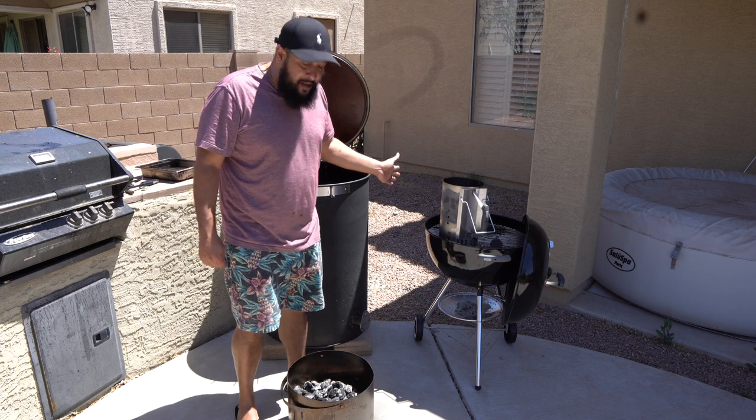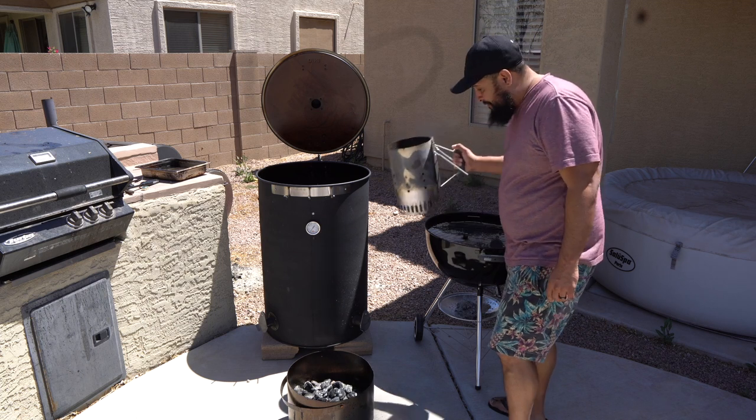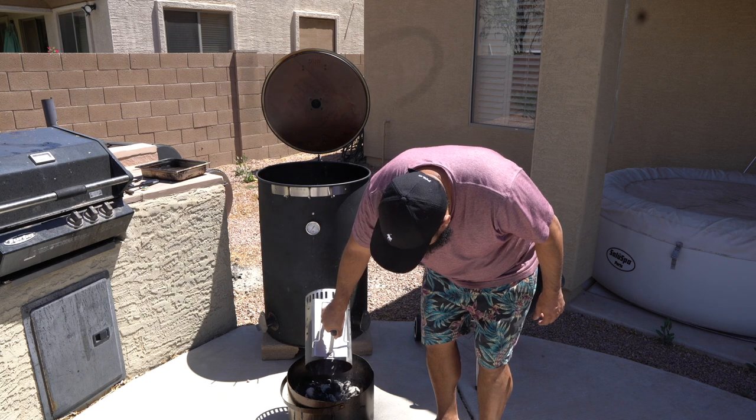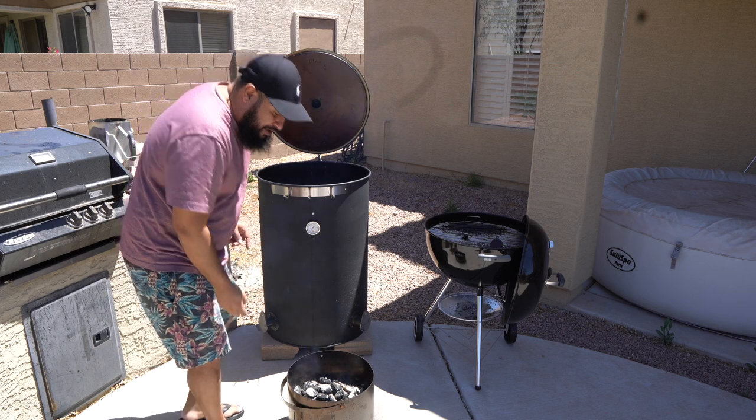My charcoal has finally lit all the way through and is ready to pour on top of the charcoal basket. The embers look right, so I'm going to pour these in on top — keep in mind the minion method.